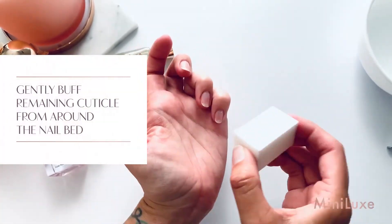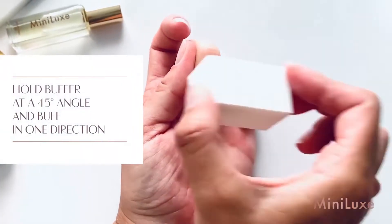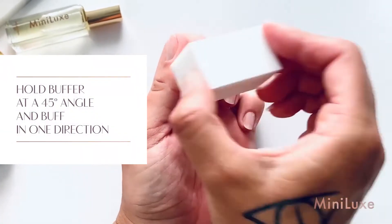Using your buffer, gently buff remaining cuticle from around the nail bed. Hold your buffer at a 45 degree angle to avoid any cuts or scratches.